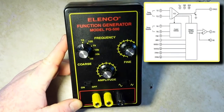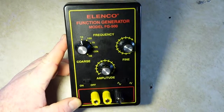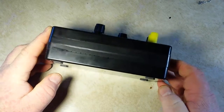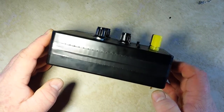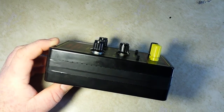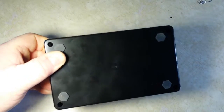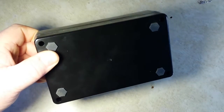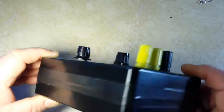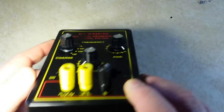It is all based on the XR2206 monolithic function generator chip from XR Technologies in Fremont, California. This is a 16-pin chip, and the internals basically consist of three parts: a voltage-controlled oscillator, some current switches, and a multiplier and sine wave shaper.